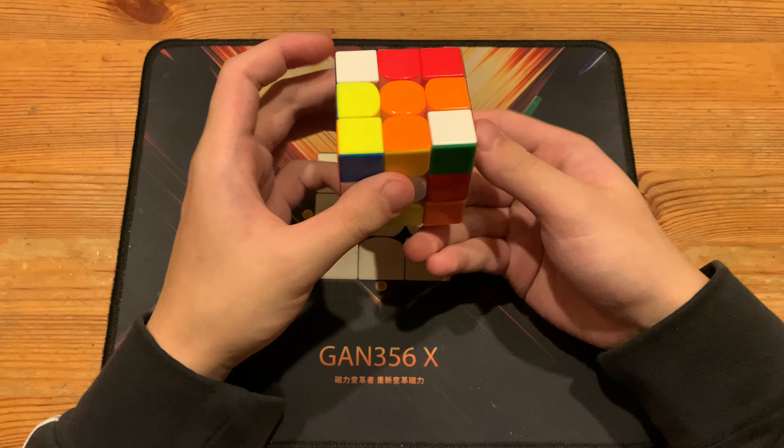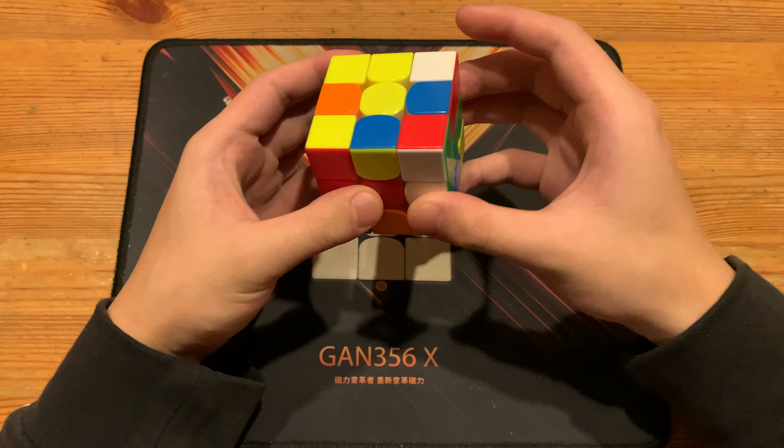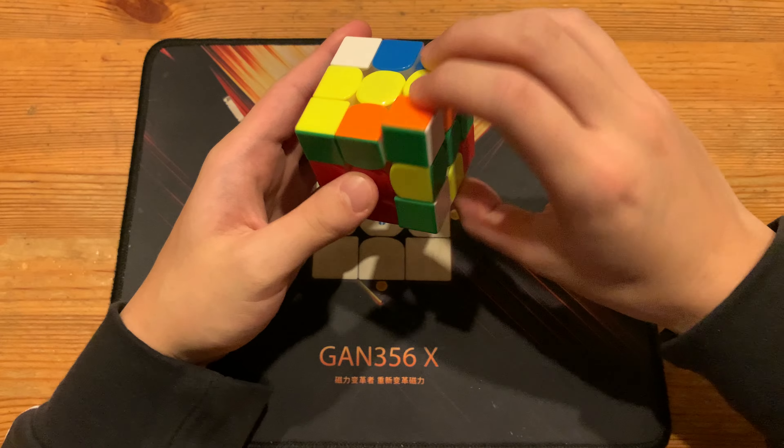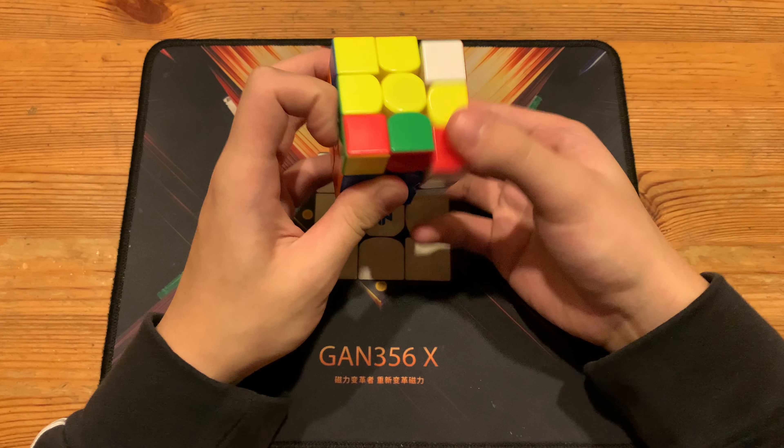Anyways, again d r2 prime f prime r d u prime d — could have done d2 u prime — and he cancels into this free pair. Next he rotates and solves this pair, which gives him a free pair.